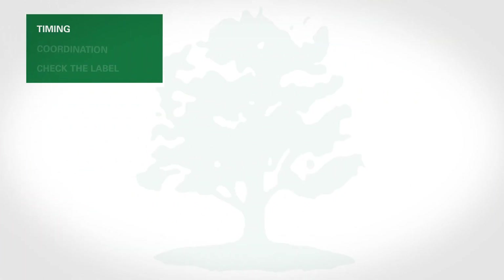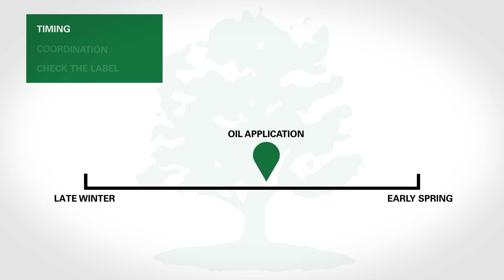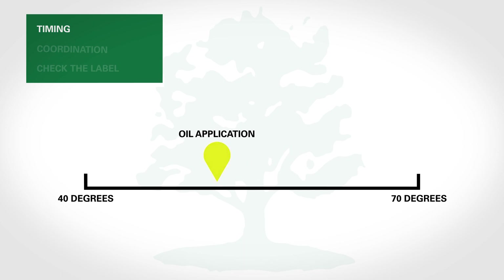1. Timing. Dormant oils should not be applied until a tree has gone completely dormant, but also before new growth occurs. Applications in late winter or early spring are ideal, when temperatures are above freezing — over 40 degrees is optimal, but also below 70 degrees. Applying the oil too early may expose your tree to winter damage. Applying too late could damage new growth.